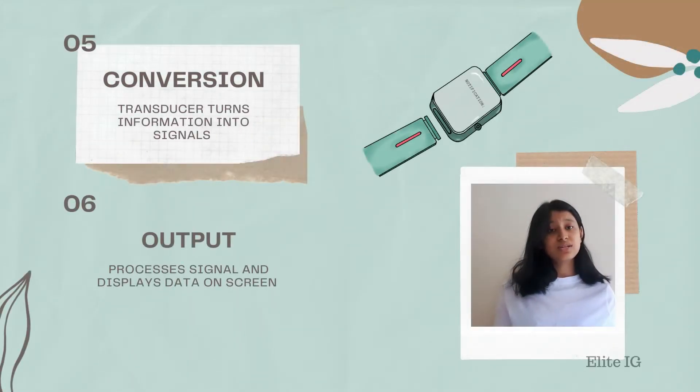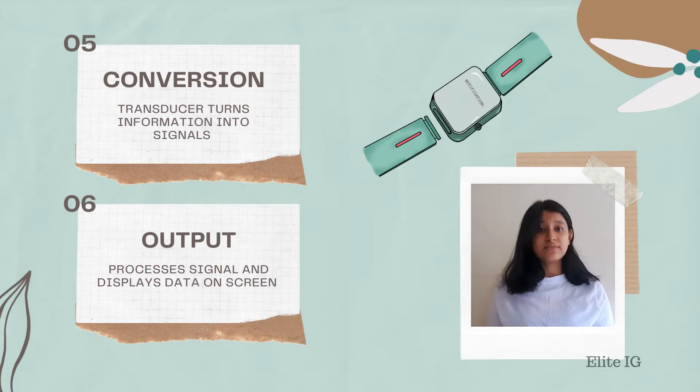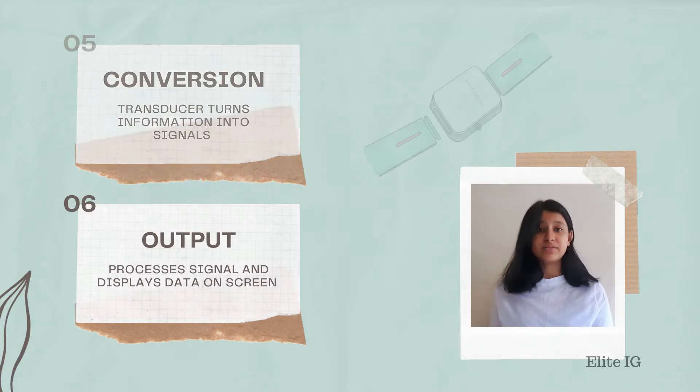After that, the transducer will take the collected information and convert it into signals. This signal will be processed and displayed on the screen, therefore notifying the user about the details of the pathogen in the air.